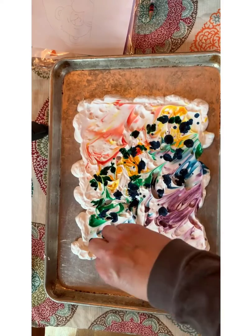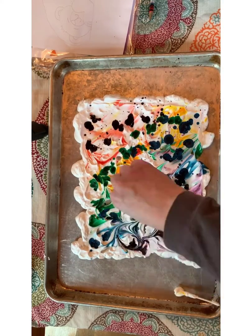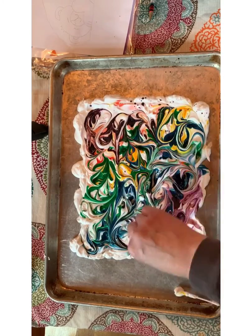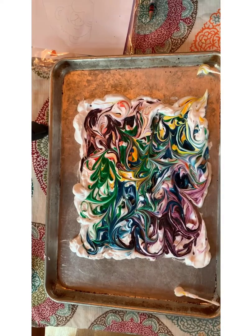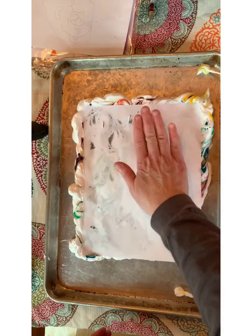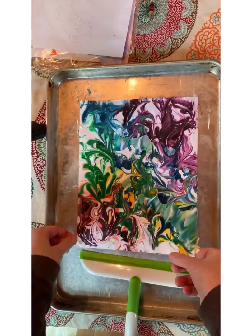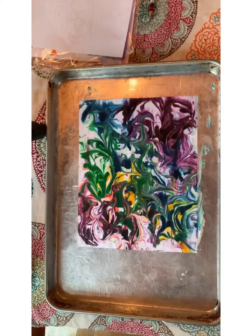My first one was okay, but I wanted more color. So I added more food coloring to the same shaving cream I used the first time, swirled it back up, and pressed a new piece of paper into it. Press down hard and then voila — I got a lot more vibrant, bright color the second time.